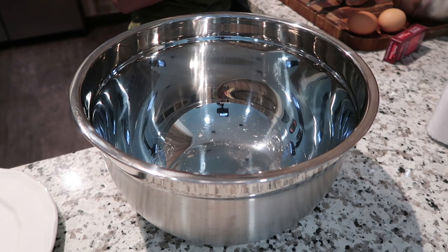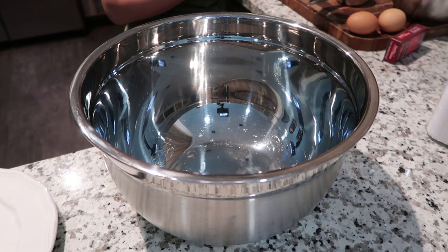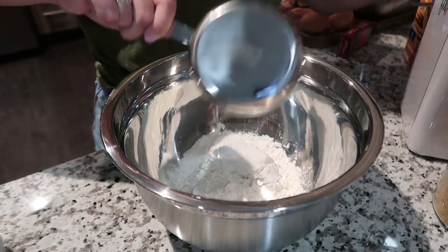This is my grandma's secret recipe, so I have to get it right. Hey guys, welcome back to my channel. Today I'll be making my world-famous oatmeal raisin cookies. Let's get started.